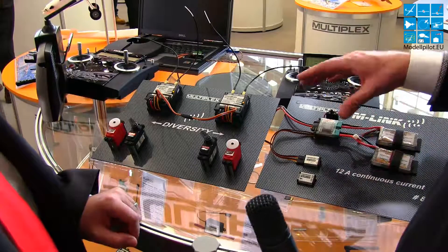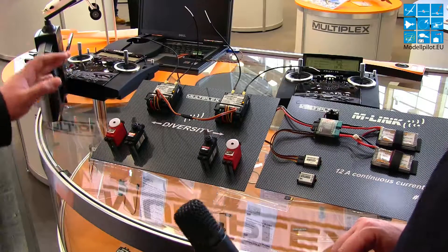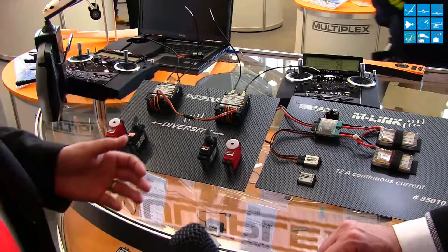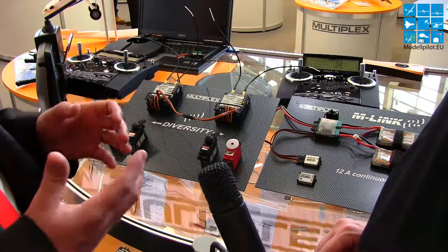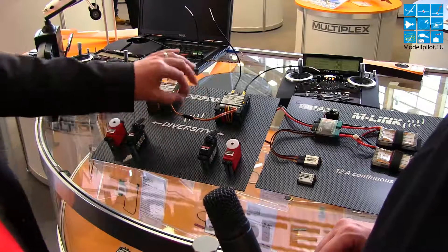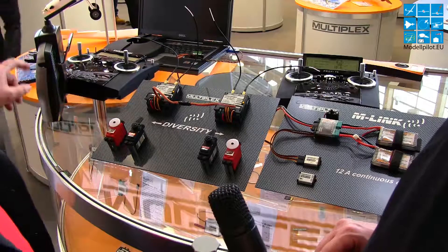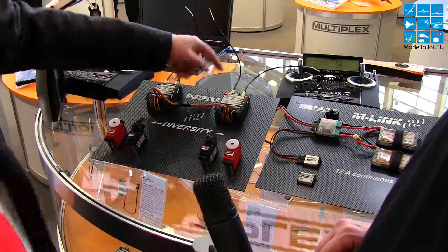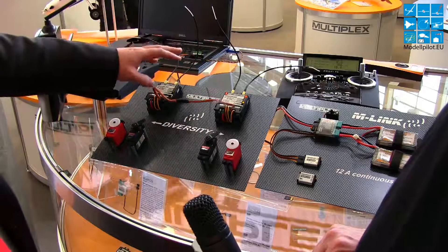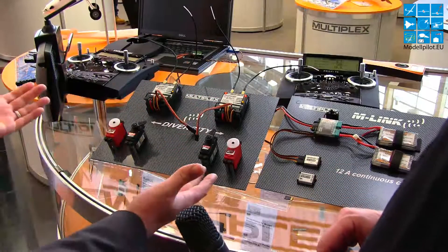Let's go to the setup — you have two receivers here. Normally all our receivers have two antennas and two receivers inside, so we already have diversity. But if you have a very large plane and want a double system for safety, you take another receiver and connect it via cable. Then if one receiver fails or has no reception — you can see the red light showing no reception — the servos on both receivers still work because one receiver takes the information from the other.